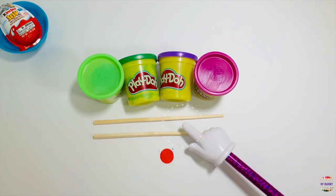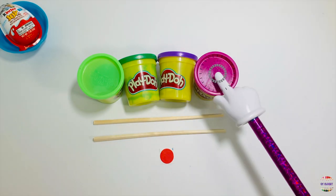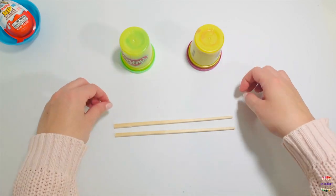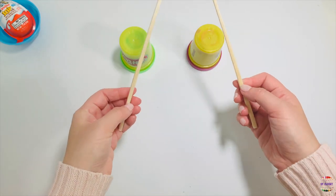You need to get two stickers, a pair of chopsticks or two pencils, and four containers of Play-Doh. Turn the containers upside down and pretend they're drums. Use your chopsticks or two pencils and pretend they're drumsticks.